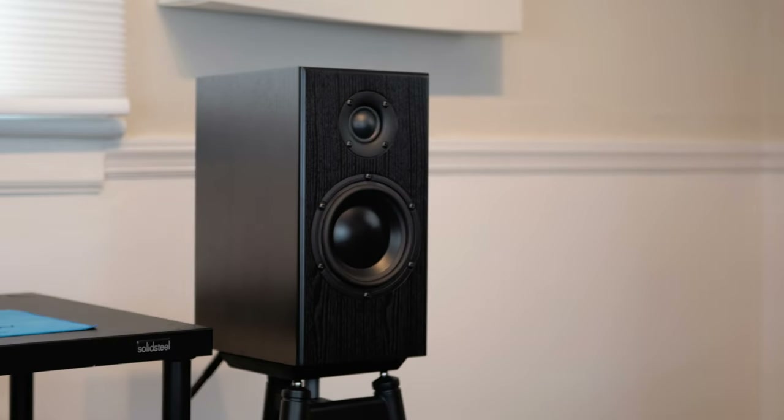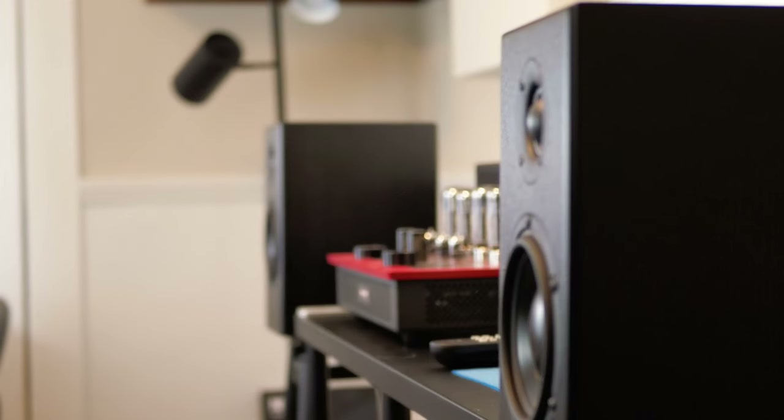We've talked before about some of the sonic signatures of Totem Acoustics, and thankfully these have all of that. My question whenever they came out with something new is what makes these special, and I think what I keep coming back to is this incredible richness that I hear. Despite their size, the Bison monitors fill a pretty good size room — here we have them in our medium listening room.